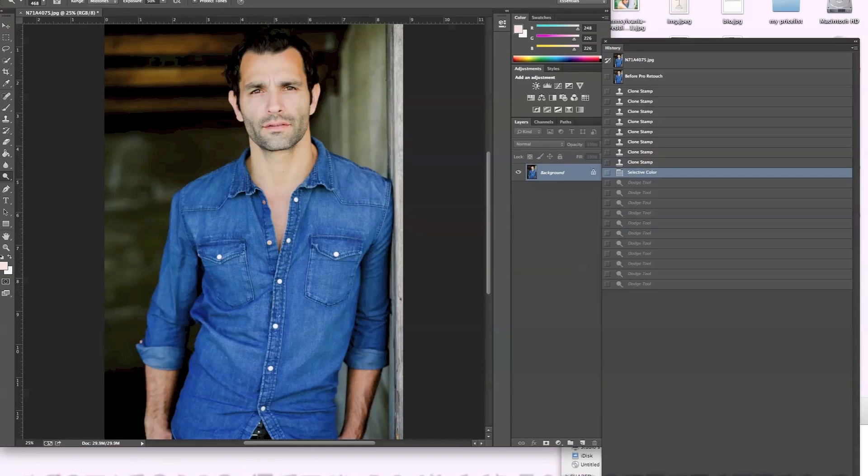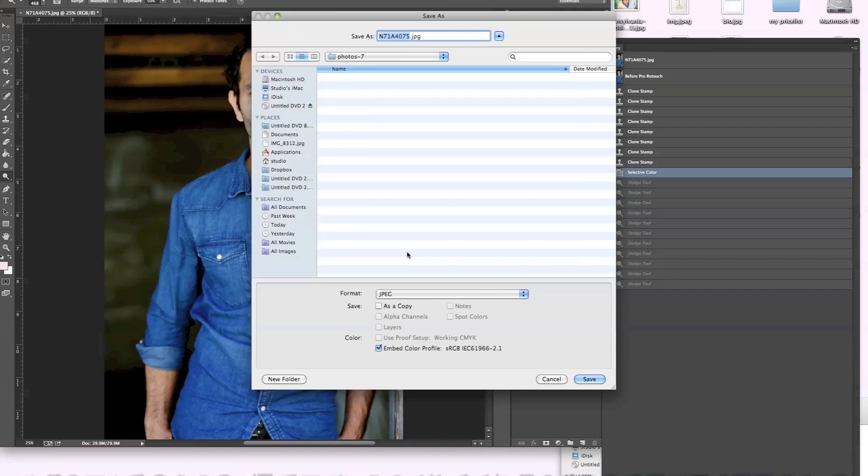After the selective color, I've decided I don't want to go any further with this — I really like it. It looks really manly, it looks really good. Females might be different and we can do another video on that, but for this one I like it. So I'm just going to save it to my desktop and we're done.